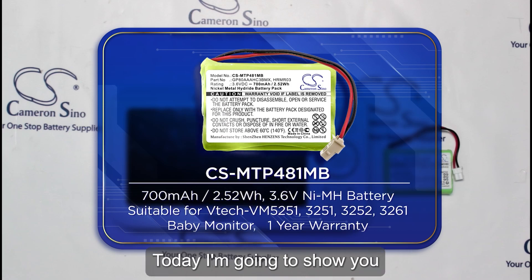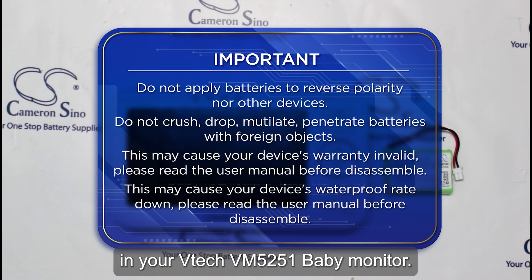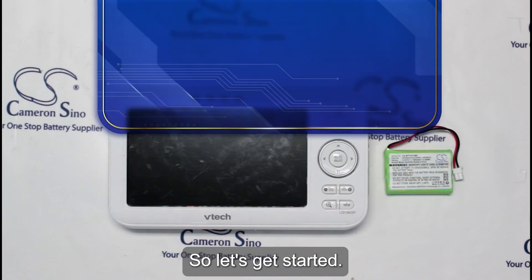Hello everyone. Today, I'm going to show you how to replace the battery in your VTEC VM5251 baby monitor. So let's get started.